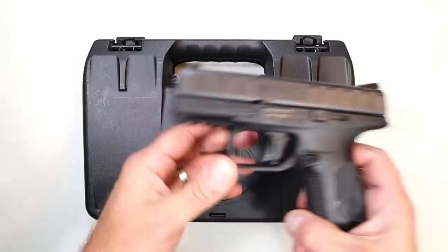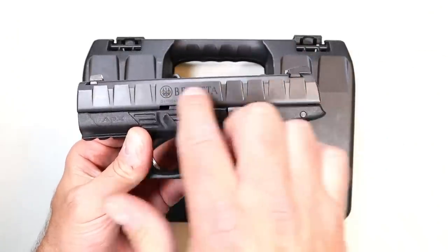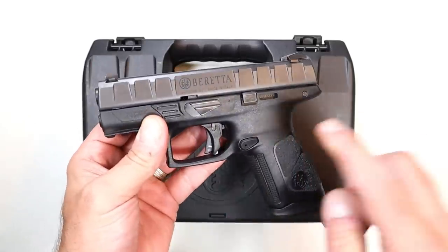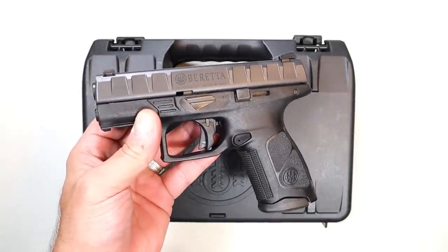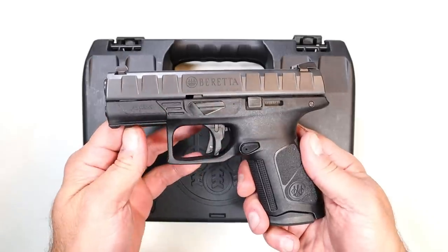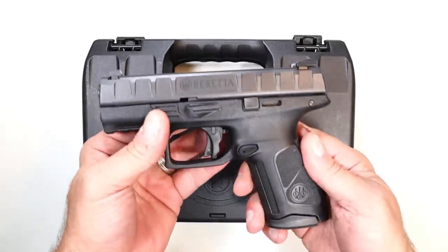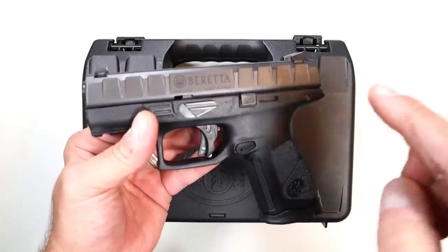The Beretta APX models became very popular out of the gate. A lot of people like the full-length slide serrations, the trigger, and what it had to offer. This is a Centurion, but a year and a couple months ago they came out with the APX A1 models. It's optic ready and has a few additional features, and people liked that because the APX came optic ready.